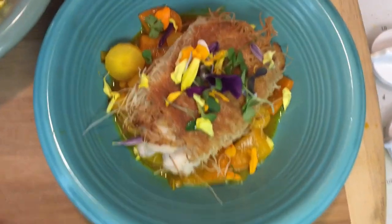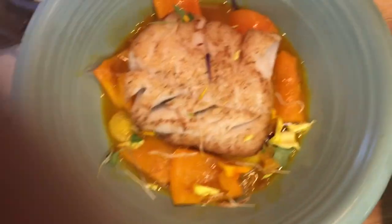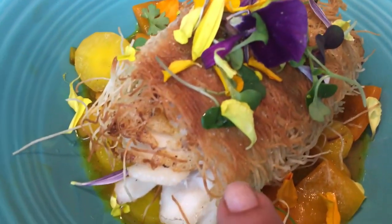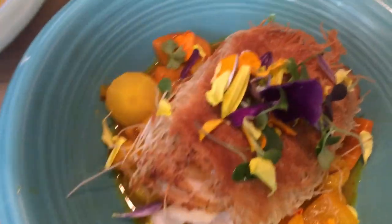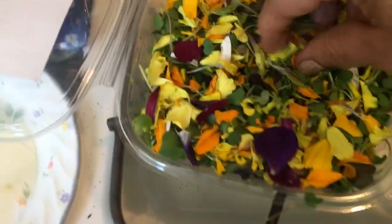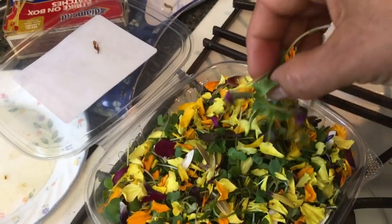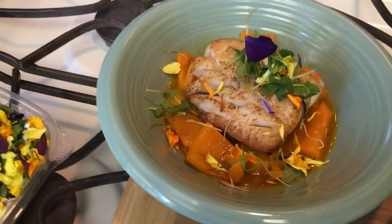I had some technical difficulties and didn't realize the end of my video didn't record, so you missed the plating. All I did was put some of the vegetables and the juice on the bottom of the bowl, then put the fish on top. This is the plain sautéed fish, and this is the one wrapped in shredded filo and fried — same concept, sauce with vegetables on the bottom, fish laid on top. I decorated it with edible flowers from Whole Foods — they're really fun to use as garnish and make everything look fancy. Just drop a little on the plate and pile it up high.